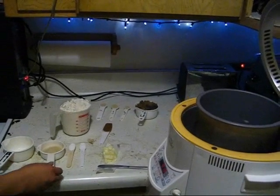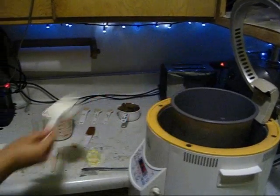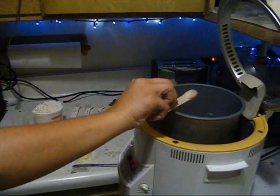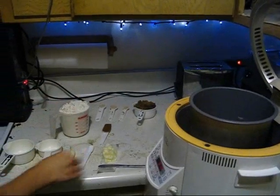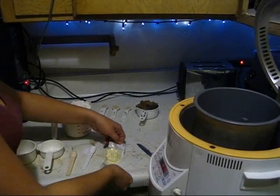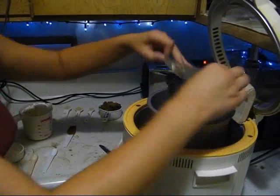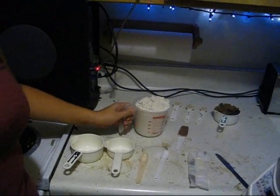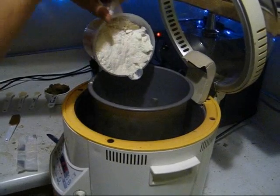Go ahead and put in the three tablespoons of sugar, one and a half teaspoons of salt, two tablespoons of softened butter. Next is three cups of baker's flour — bread flour. Put that in kind of slow; we don't want any of it to pop out.